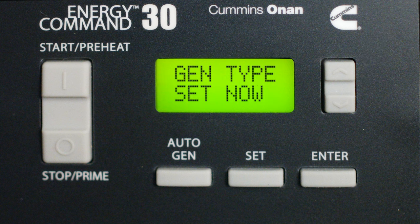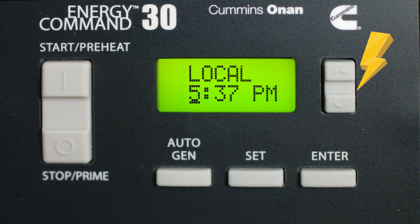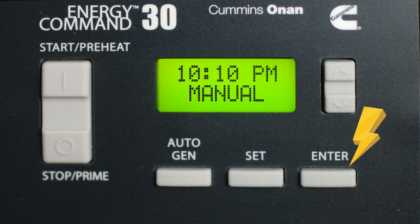The first thing you're going to want to do is get that clock set to the time zone you're in. Press the Set button. Whatever is flashing and underlined is what you are about to change. Use the Up and Down keys to change the hour — let it flash about three or four seconds and now you can see the minute is flashing. Once you have the time set, press Enter.